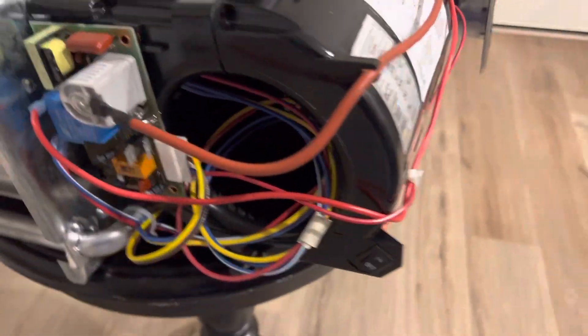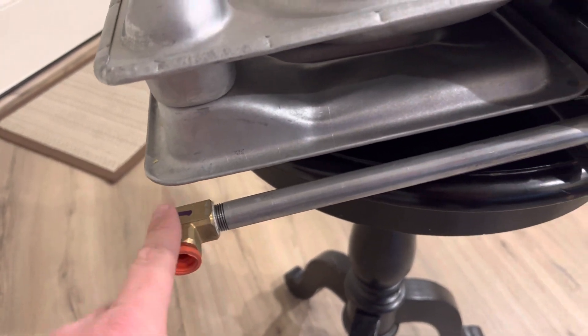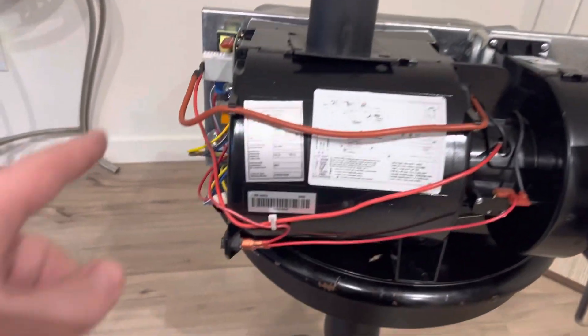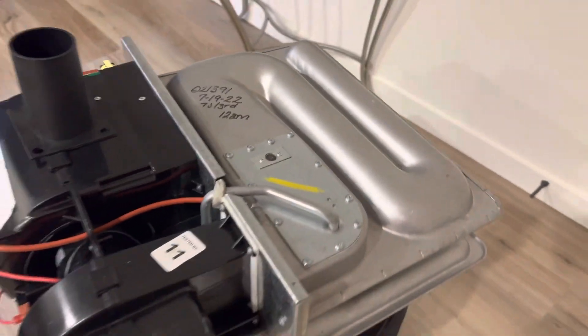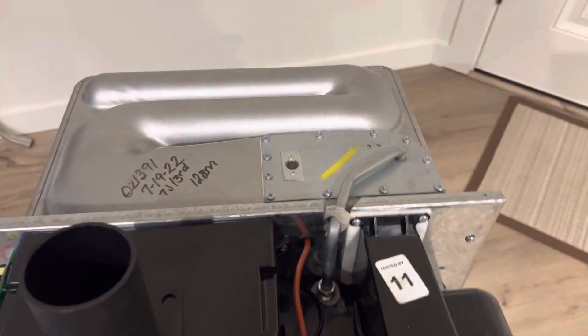Coming around to this side, the gas line location is on the back corner. So if you're standing outside your RV, the gas line would be on the left. If you're inside your RV, the gas line would be on the right.